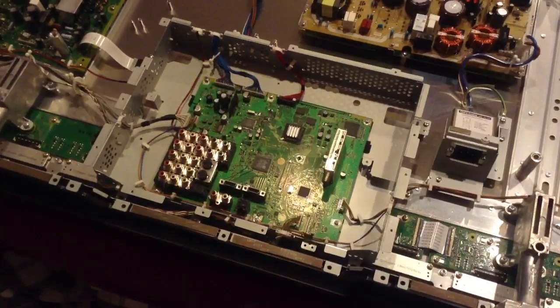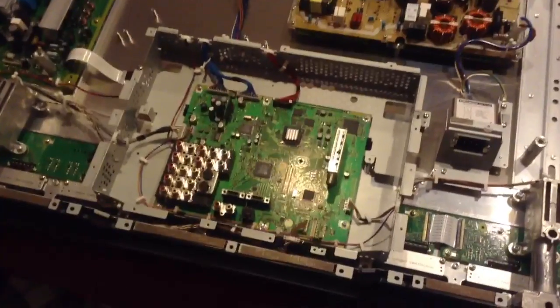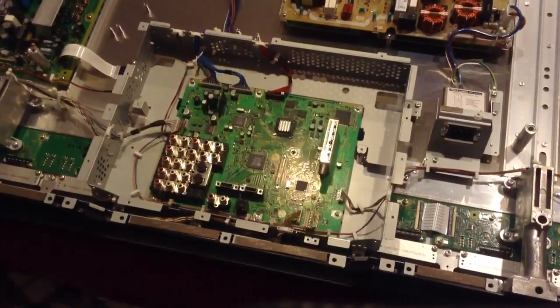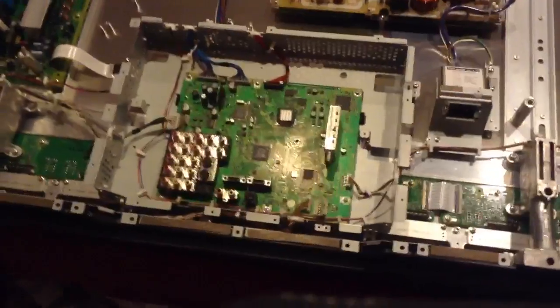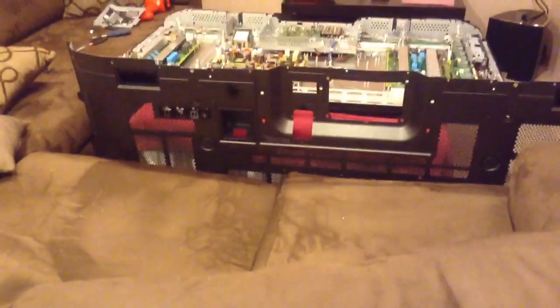Now the board has been replaced. In theory, we're basically done. It might be a good idea to test something right now, but I'm just going to go on faith and put everything back together again, and then we'll test it when we're done. I'm going to put the camera back over at a wider angle, and we're going to reverse the process of putting all the screws back in, and then putting the cover back on the TV.